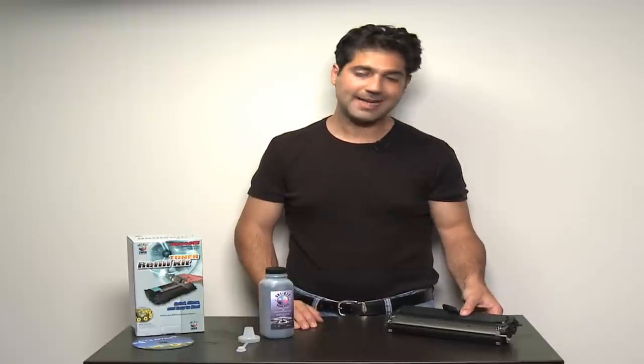This is a short demonstration to illustrate how easy it is to refill your own toner cartridge at home using the UniKit toner refill system. This cartridge is a Dell 1125 toner cartridge, which is very similar to many other toner cartridges by Dell or Samsung.